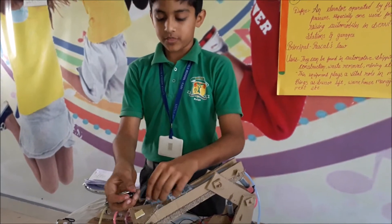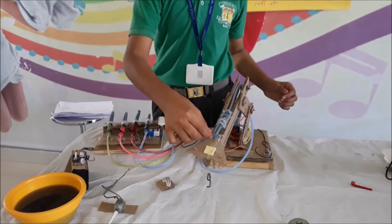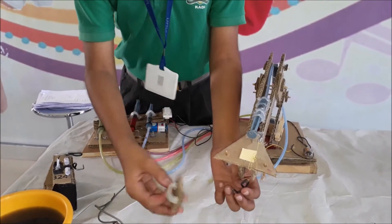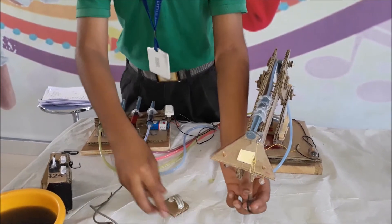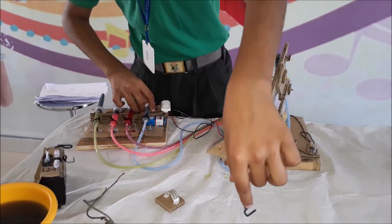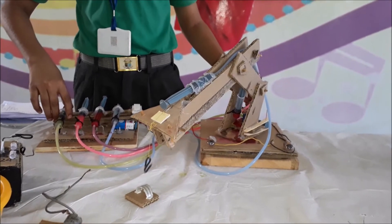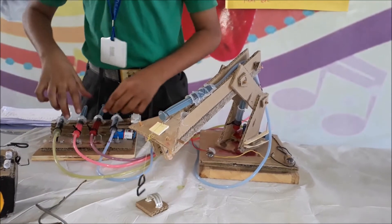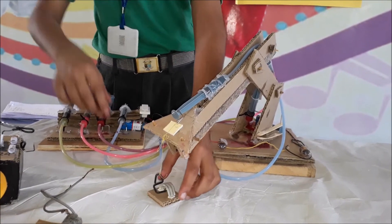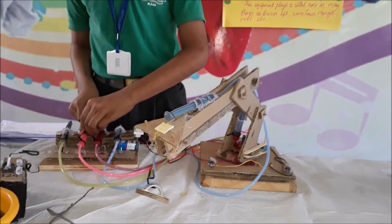Now I am going to show you my simple crane. As you can see, I have attached the hook with the holder of the syringe. Now I will try to attach this with the hook. As you can see it is going down and now the hydraulic lift is being rotating. Now I will try to bring it down. Here I attach it and it comes out.